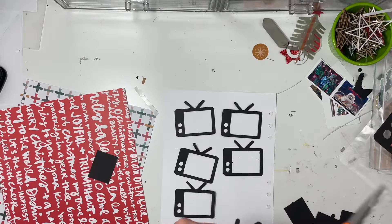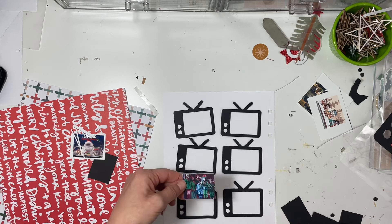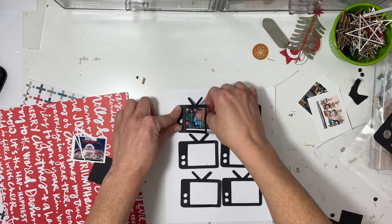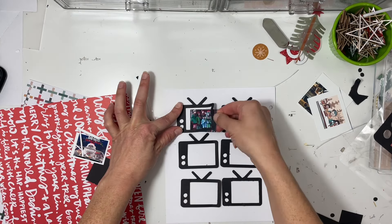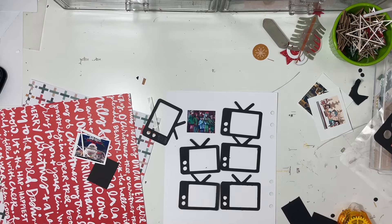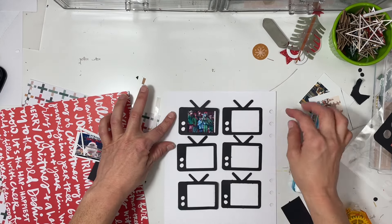I have six TVs in black and a total of four different shows and movies. The extra two spots will have papers on the left-hand side, along with some word phrase stickers and probably some stars. Up in the top left corner we have The Naughty Nine - my husband found it on Netflix. It's about a group of kids who are very naughty and decide to go to the North Pole to heist the naughty list. It was pretty good, better than we expected.